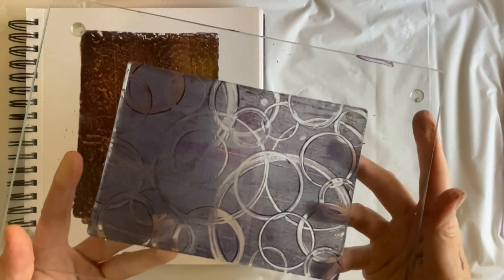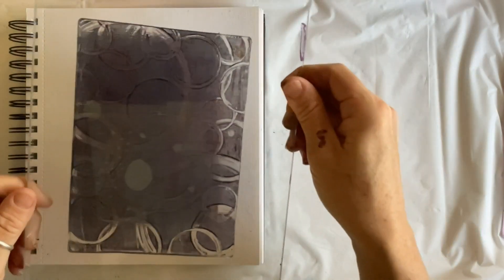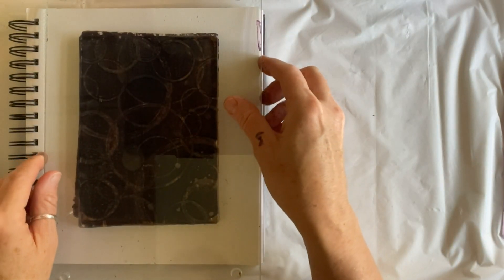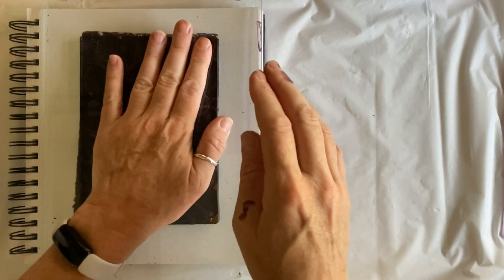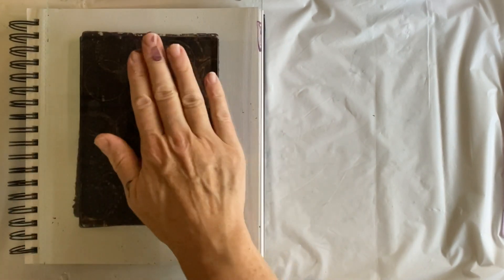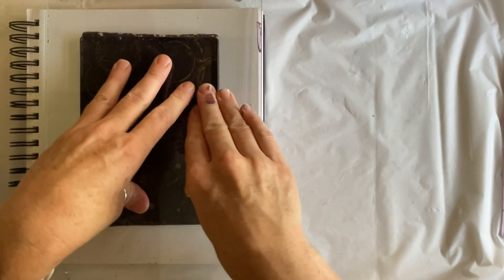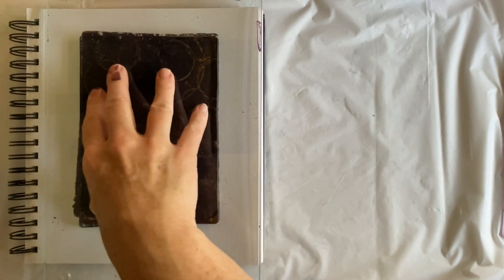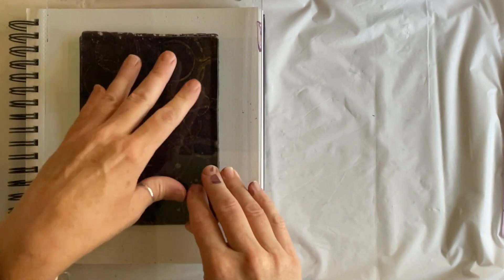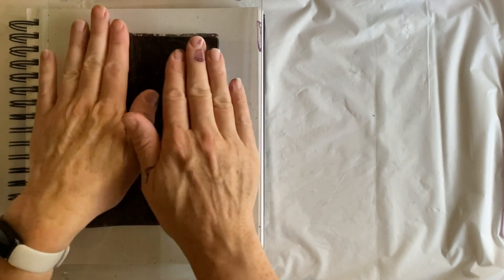Here is another great thing about using a glass cutting board for your gel plate: even for prints you apply this way you can get a sneak peek of how it looks. Of the three methods I've shown you for applying a gel print to an art journal page, this is clearly my favorite. Glass cutting boards are a great tool for gel printing.